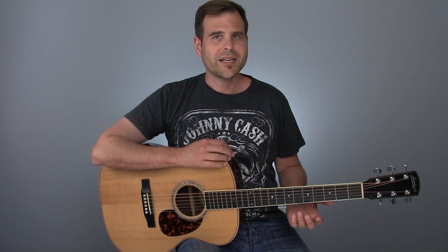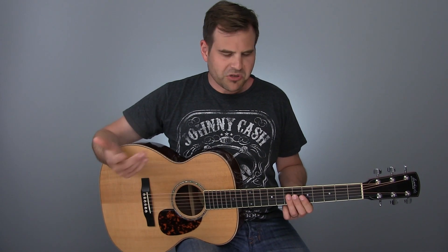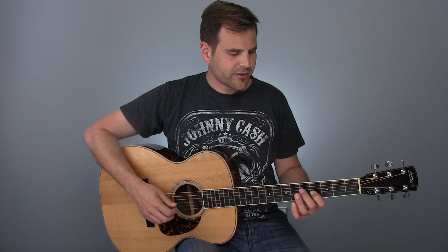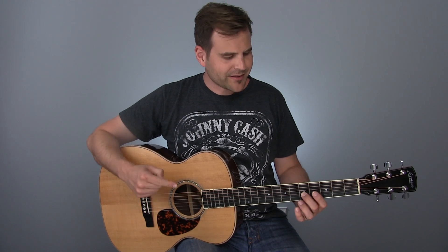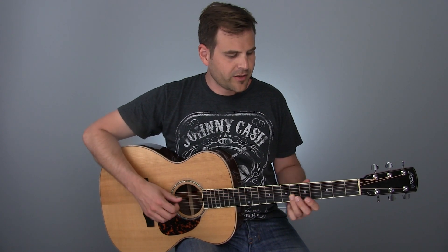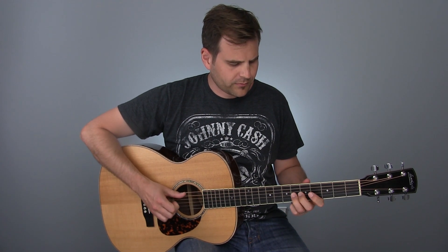We're going to encounter our first passing tone at the very beginning of this phrase. Looking at figure three, we're going to hit the one — the end of one is our root. Then we jump back and hit the major second, which is in the A major pentatonic scale. But then we're going to hammer on quickly to the minor third, which is not in the scale — so this is our passing tone. Then we walk up to the major third, which is in the scale. We've got this passing tone nestled right between the second and third degree of our A major pentatonic scale, and hear how that adds just a little bit of color.